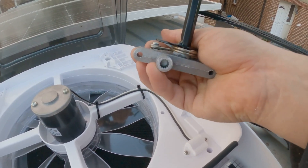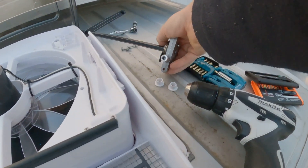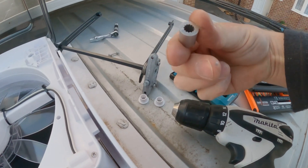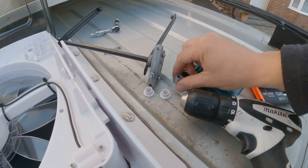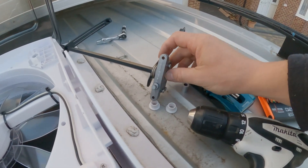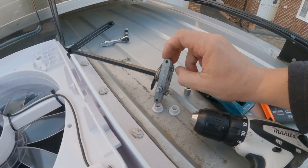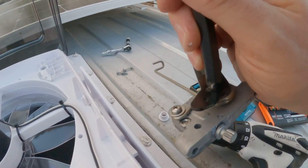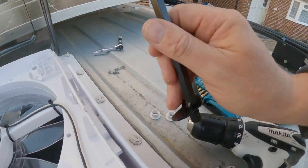Let me see if I can separate that. Those teeth don't look that bad, and nor do those, so I can only presume it's the teeth inside this unit that's playing up.